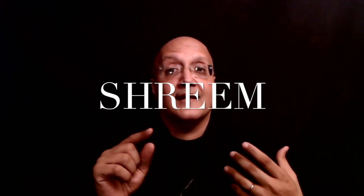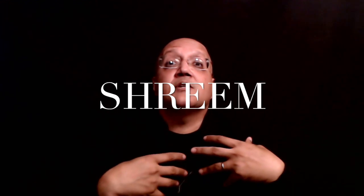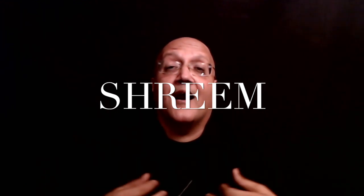Try Shreem for the next few weeks while you prepare for my class. When you do the manifestation of Shreem — S-H-R-E-E-M — you begin the manifestation process just by surrendering to the heart center.